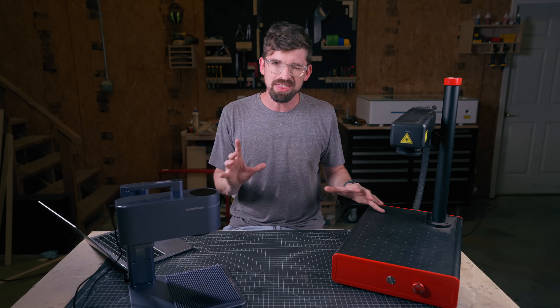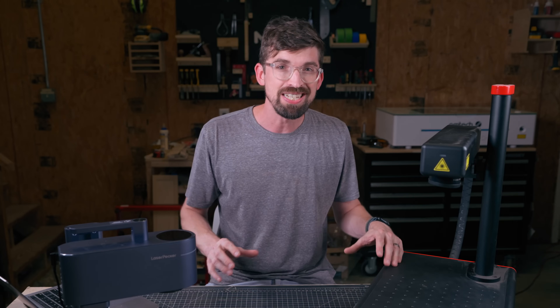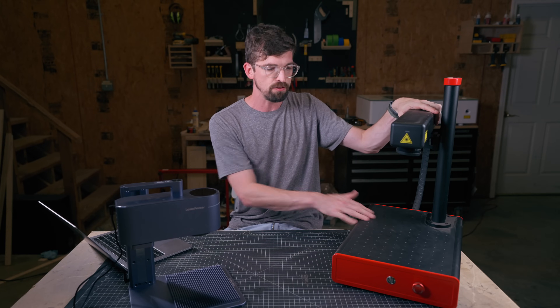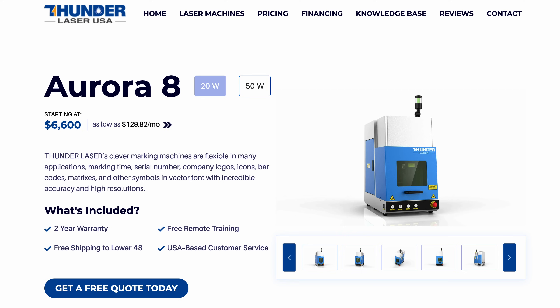On the higher end, things start to get kind of crazy with MOPA fiber lasers. MOPA basically means you can modify a lot of different things about the laser beam itself. The EM Smart MOPA machine from 3P Lasers is $5,200. You could also look at the Aurora line from Thunder, which is great as well.